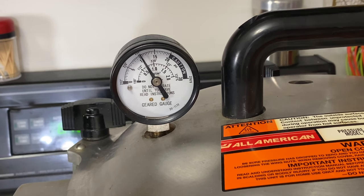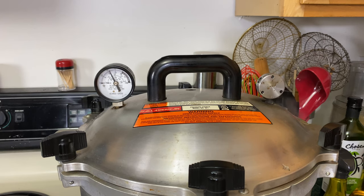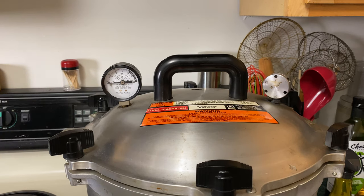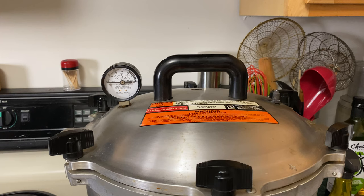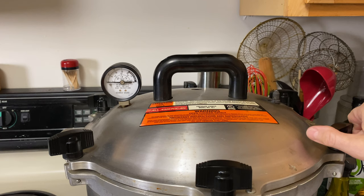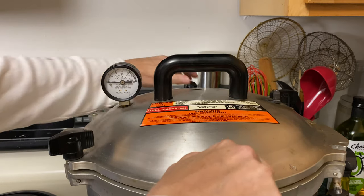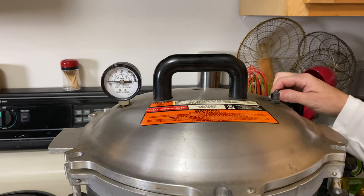We're going to process this for 75 minutes. The 75 minutes has gone by — I'm going to shut the heat off. You're not going to touch anything, just let it naturally go down in temperature. Watch this gauge; you want it to go down to zero. The dial gauge is down to zero, so we can go ahead and remove the weight. I'd probably leave the lid on for about five minutes because there's going to be a dramatic change in air temperature and you will get siphoning — we're just going to prevent that.